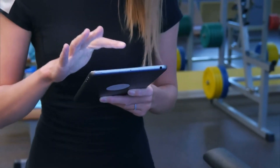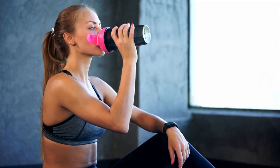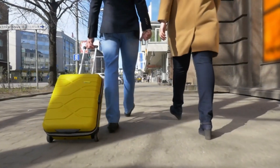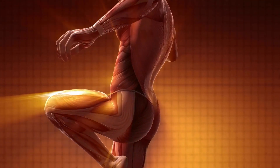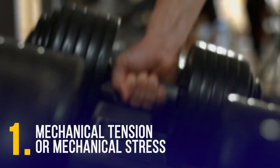How do muscles grow? Muscles grow due to protein synthesis, the process of creating protein molecules. Three factors affect muscle development: first, mechanical tension or mechanical stress, which means you must exercise a certain force on your muscle tissue.